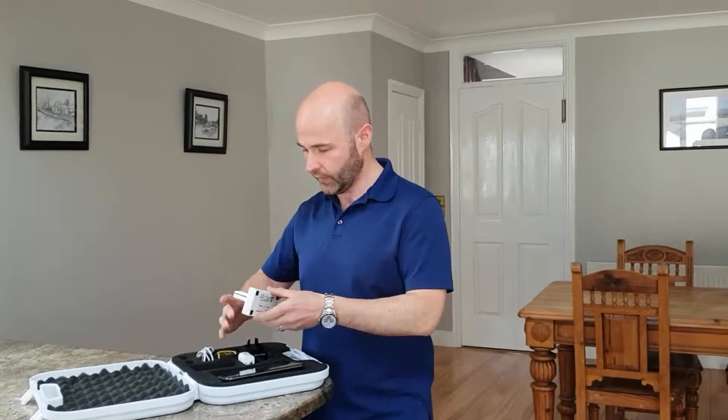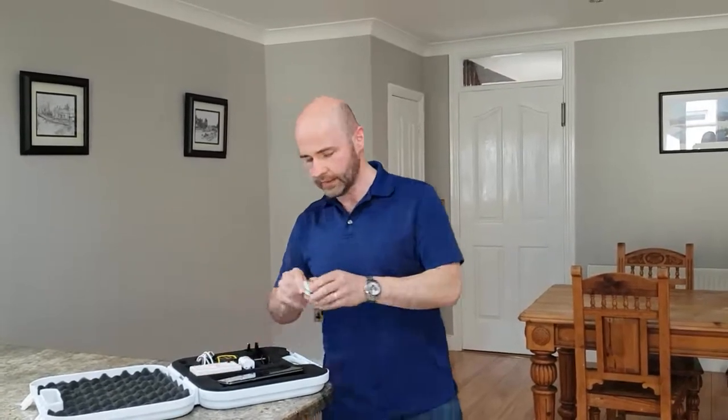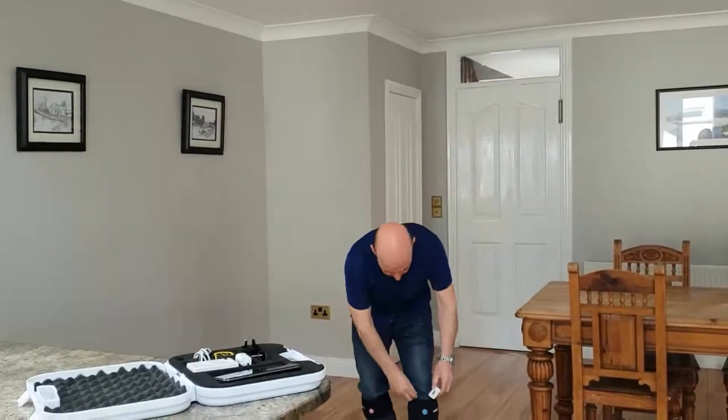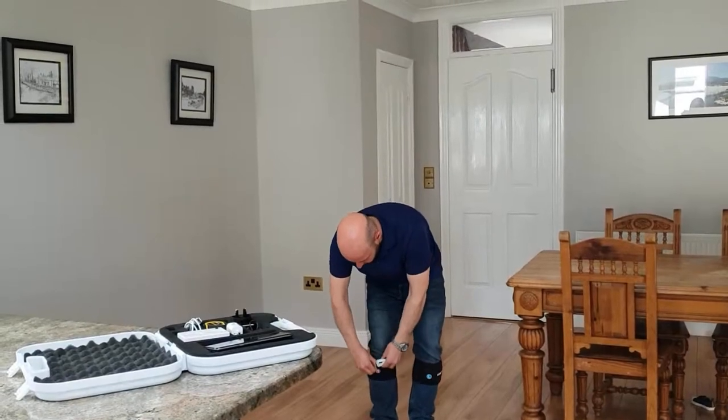We are ready to do the test — the sensors are on and they just need to be placed into the reusable strap, one for the left leg and one for the right leg.